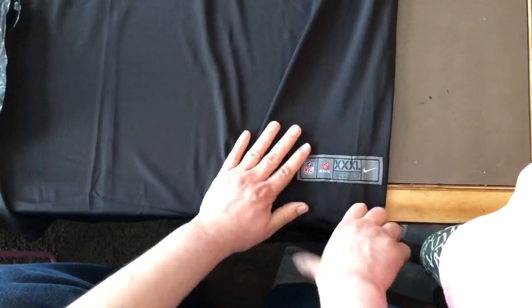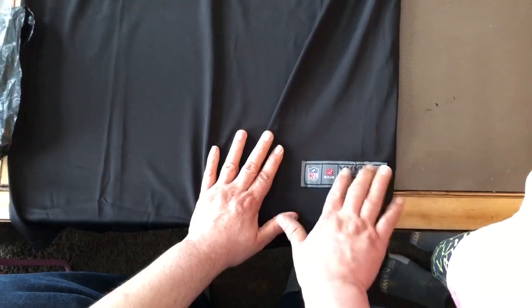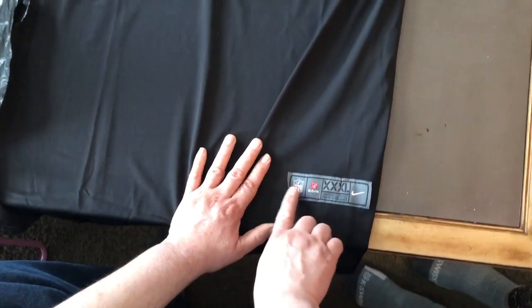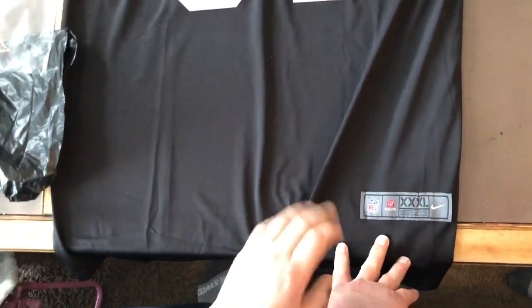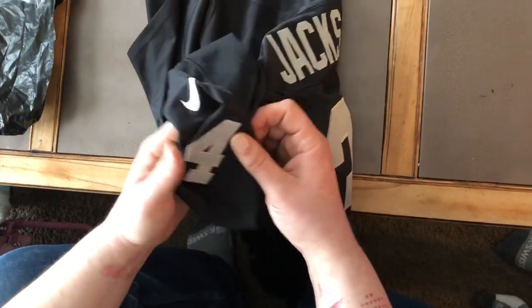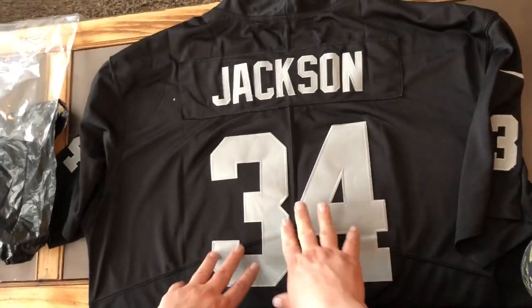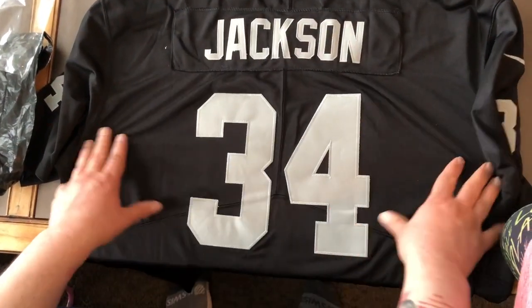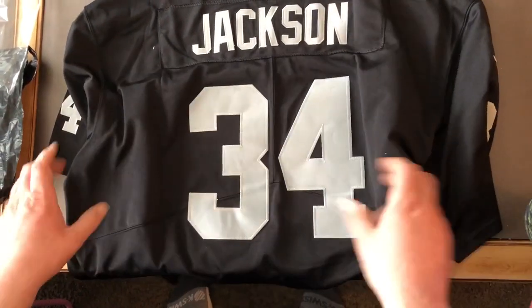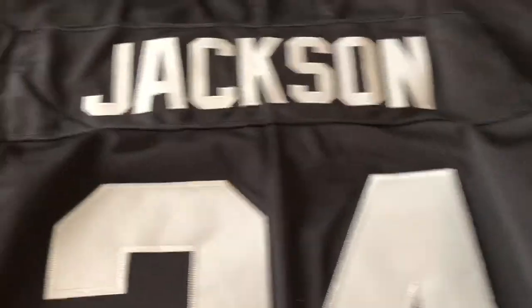NFL, Nike, NFL Players patch down here — again, maybe could have been stitched a little better, I'm not sure. I haven't bought a real jersey in a while, they're too expensive. Got the Nike swoosh, retro Bo Jackson Raiders jersey. Everything looks good back here, feels good.